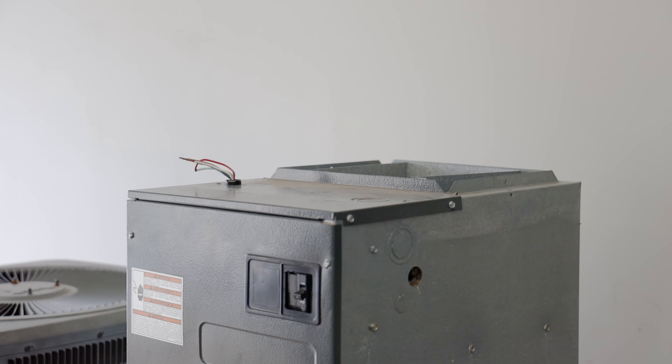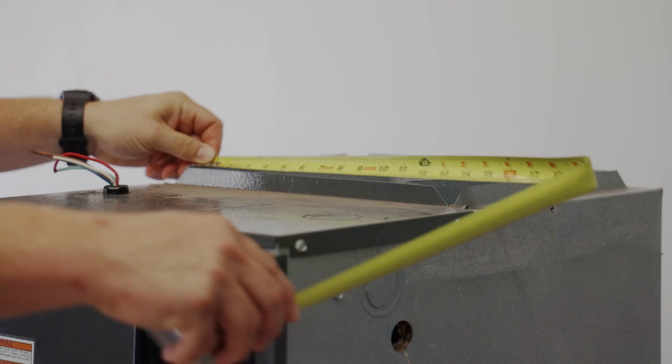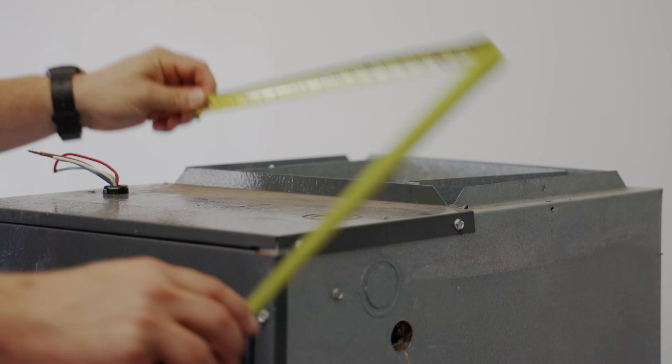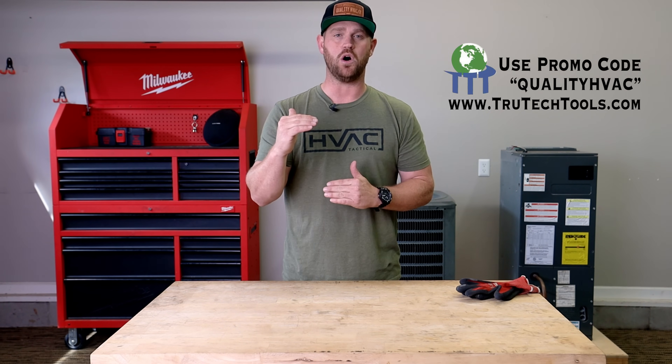The first thing you want to do is get the measurement of your opening, which in this case we have 11 by 13 and a half. Now that I've got the dimension of the opening, I'm going to make this plenum box 20 inches tall.